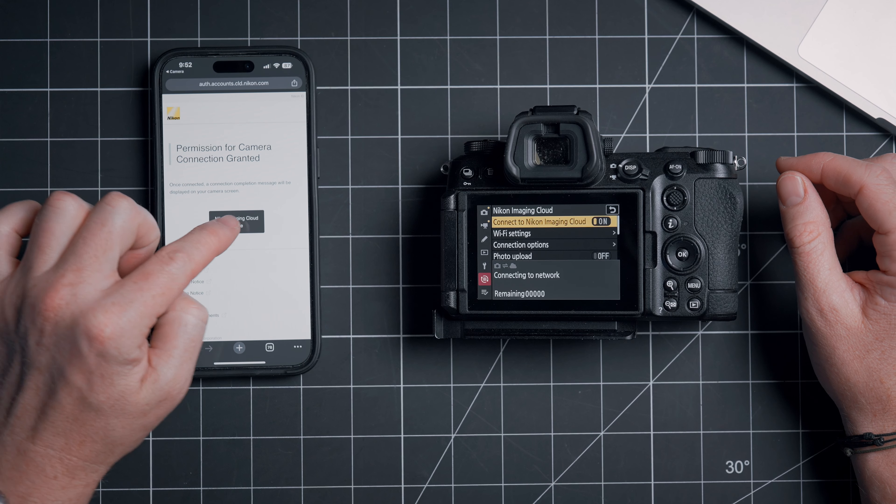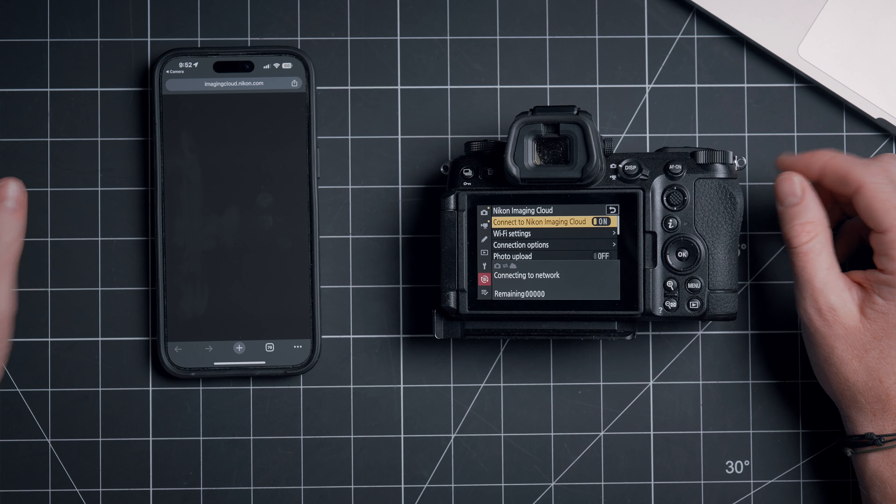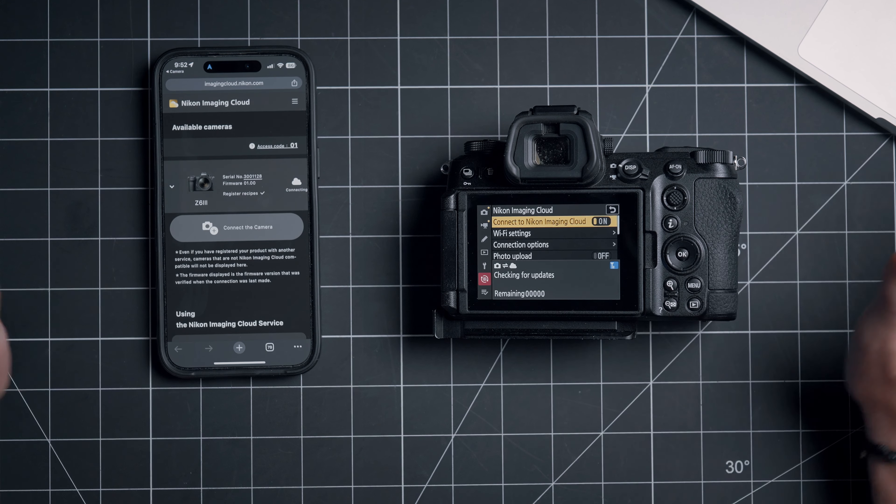We are now connected. Over here we'll go back to the Nikon Imaging Cloud home. Now you should be automatically connected moving forward — you don't have to do this process again, but maybe save this video just in case you get messed up later on.